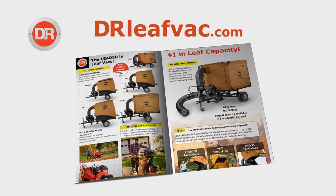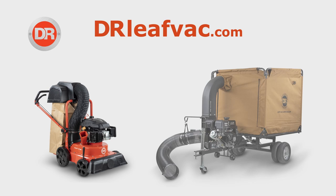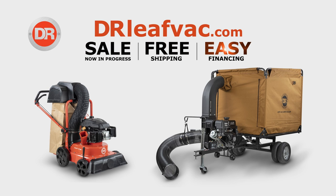Go online to drleafback.com to request your free product catalog. DR Leafbacks are now on sale and free shipping is in effect. Hurry, this offer won't last.